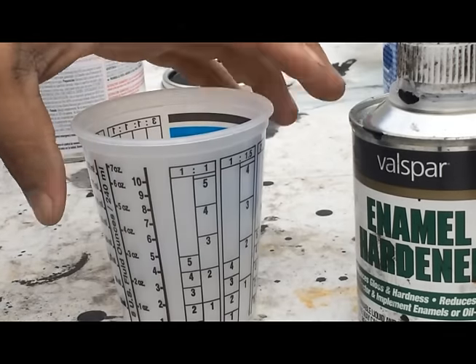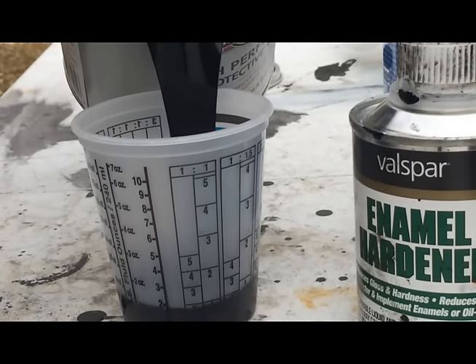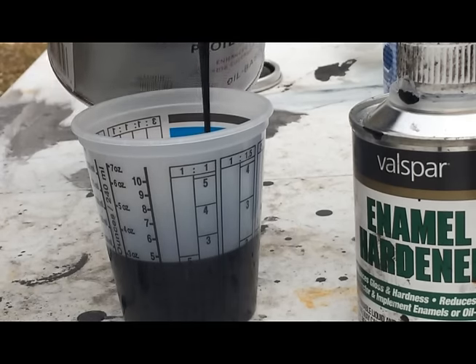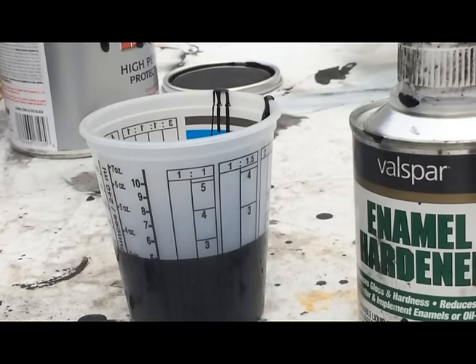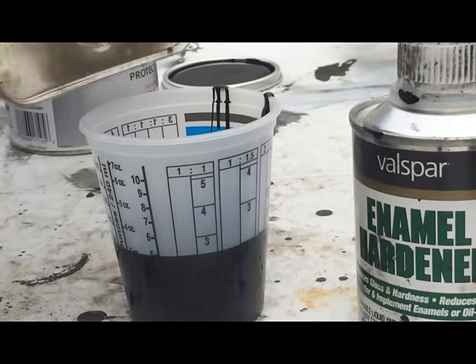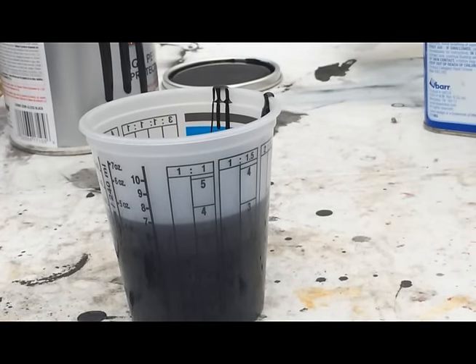So what you're going to do to start off with is watch your numbers here. You're going to pour in to the number five. All right, that's close enough. You're going to pour in Acetone — two more parts, so all the way to seven. And then a third of a part of this enamel hardener.